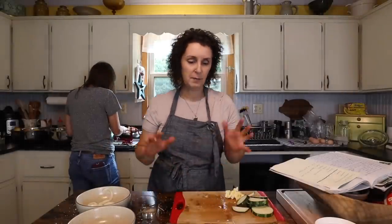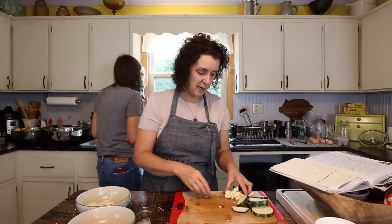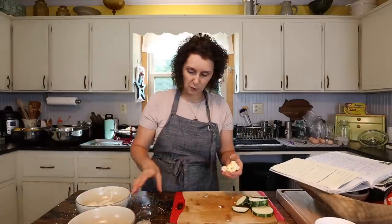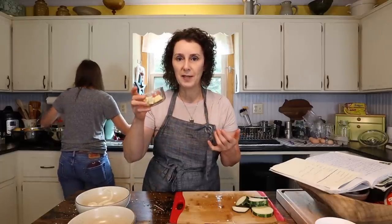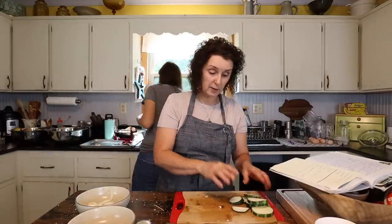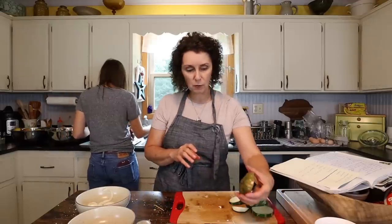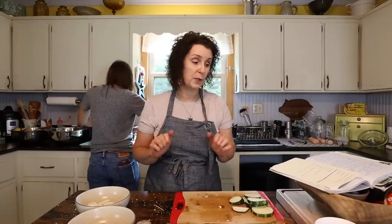Now that the casserole is in the oven, I'm going to clean up my mess. I had a little bit of butter left over, so I'll put it in a little container with a lid in the refrigerator — I can use it to fry an egg or whatever. As for the leftover zucchini, the one slice of tomato, and the onions, I think me and Corey will make a quick little salad for our dinner.